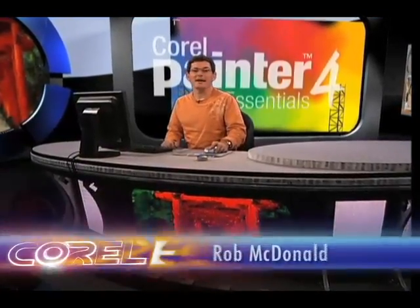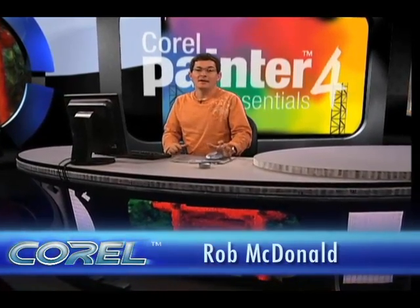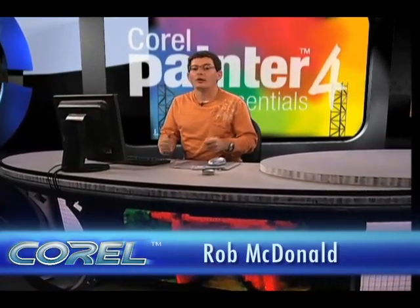Hey there, I'm Rob McDonald and I want to talk a little bit today about ways you can actually get more out of Corel Painter Essentials 4. The way you do that is through a device called a Wacom pen tablet.